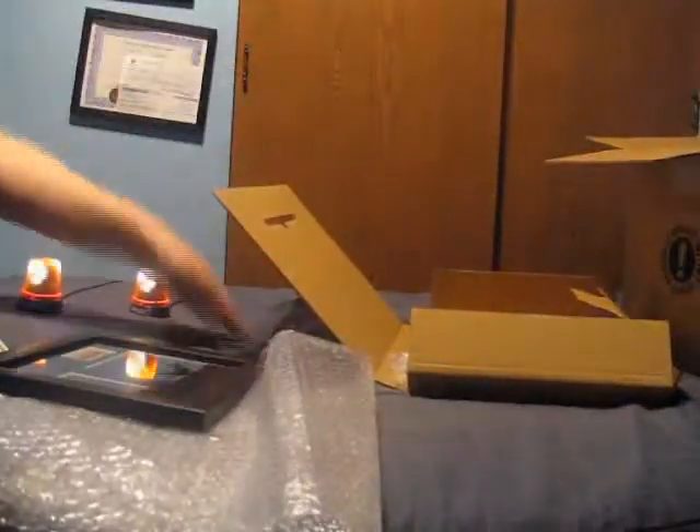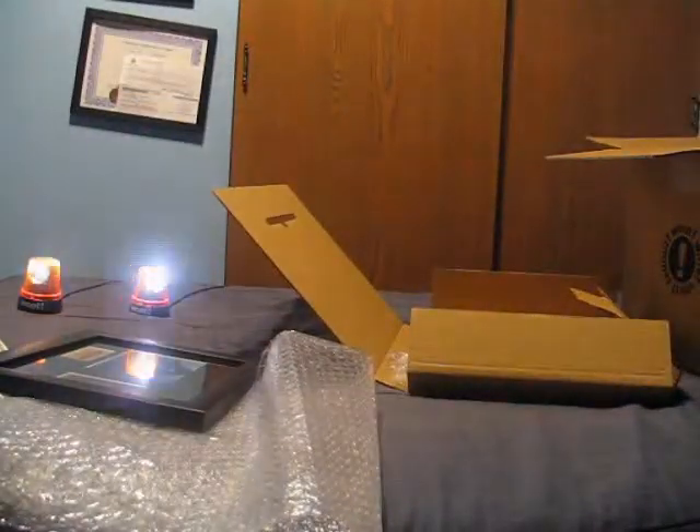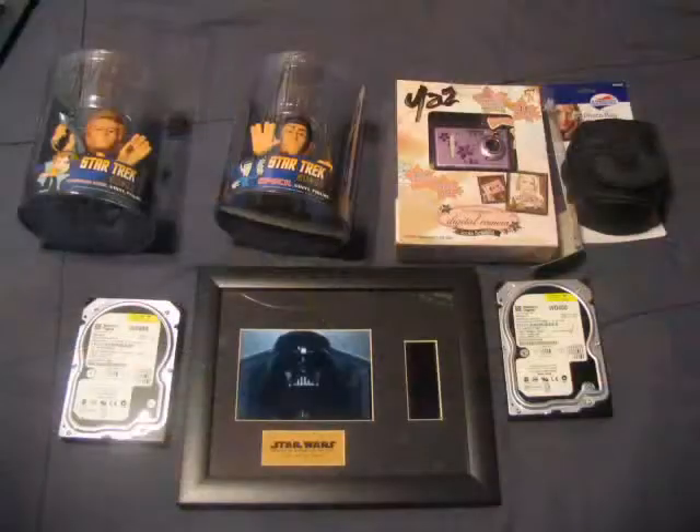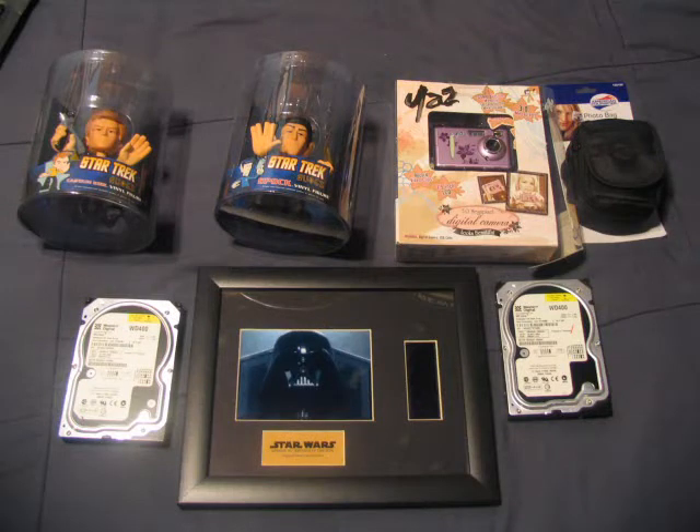That's it. Nothing else in the box — no Sansas, no bags, no nothing. We'll get another one this year. See ya.